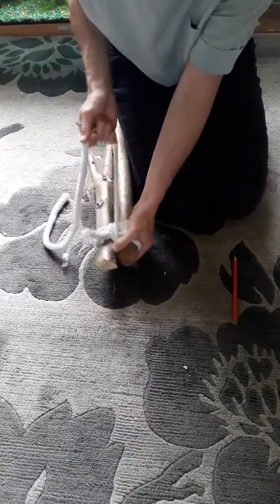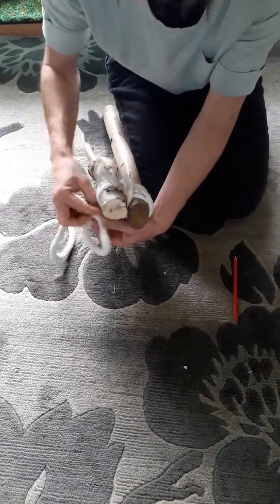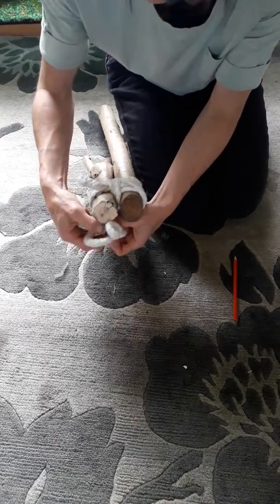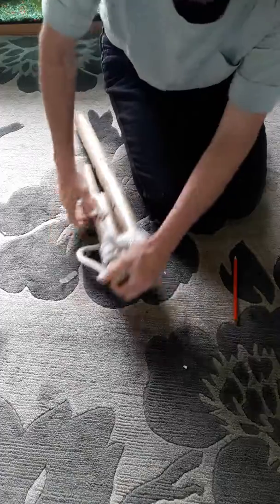To finish this one off, we're going to do a clove hitch to finish on the opposite one from what the previous clove hitch was on. So another clove hitch, and that is some shear lashing. Thank you.